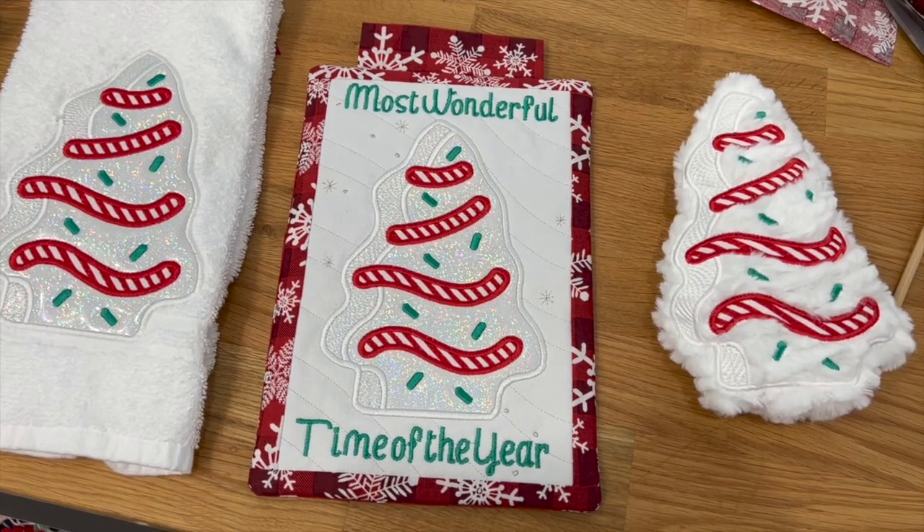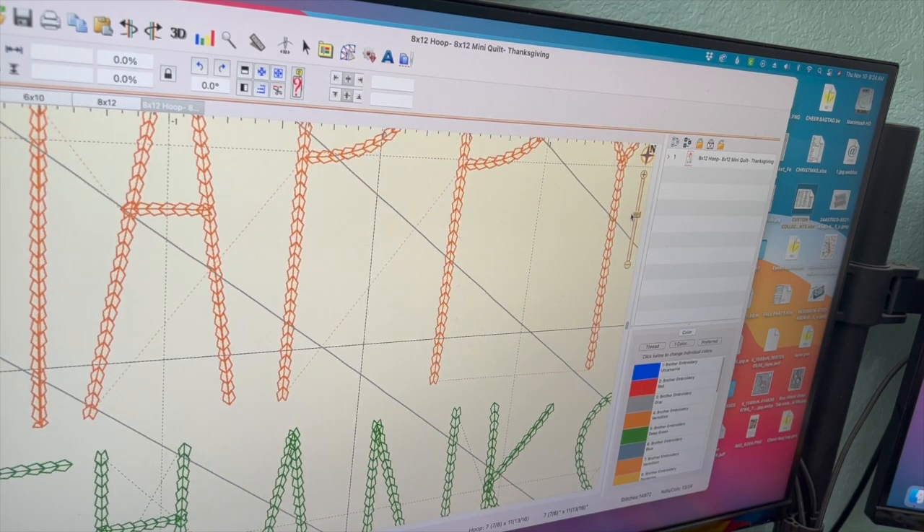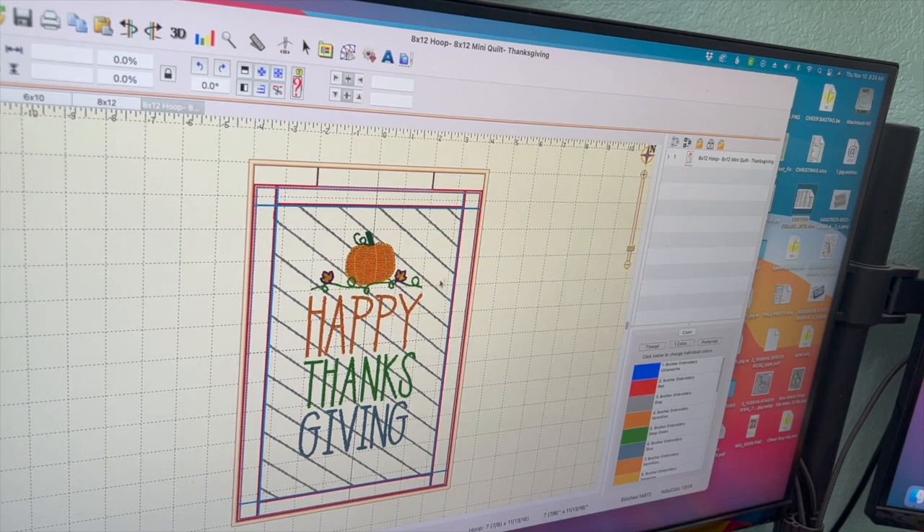I have Embrilliance open. I went and opened three of the files I want to use. I'm not going to go into all the details on how to use Embrilliance, but I'm going to show you how to merge some different files to make something you want to make. I have the Happy Thanksgiving mini quilt by Parker on the Porch open. I'm going to make this screen a little bit smaller so it fits on my screen. This toggle will make it bigger or smaller.